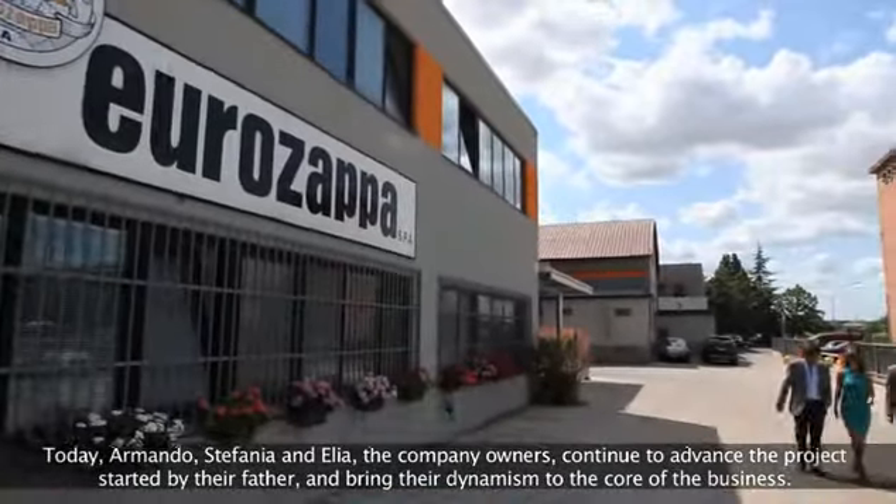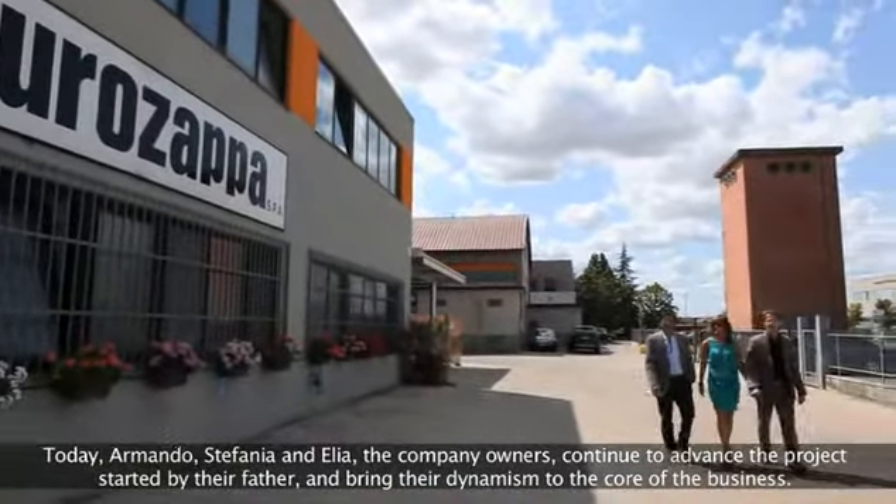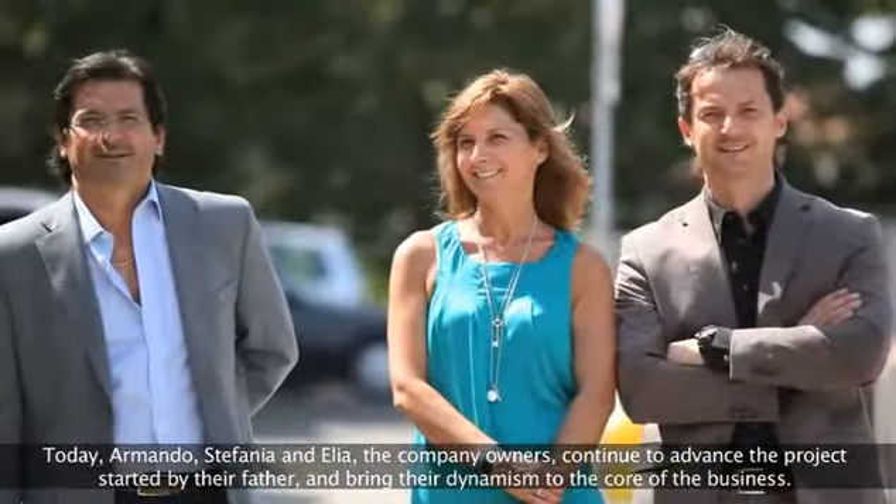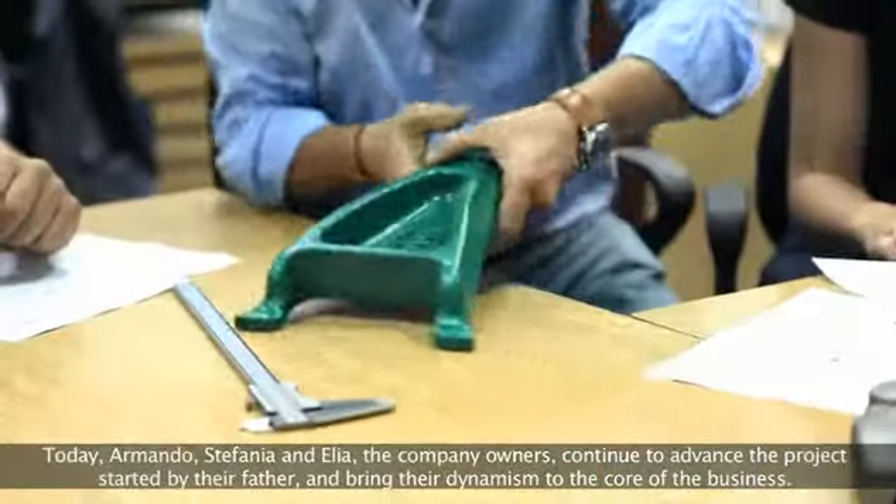Today, Armando, Stefania and Delia, the company owners, continue to advance the project started by their father and bring the dynamism to the core of the business.